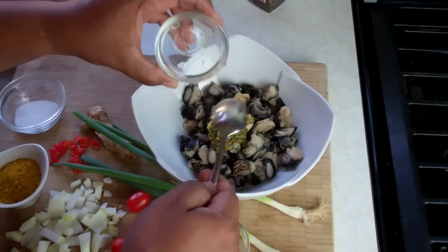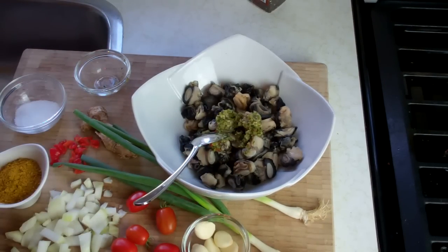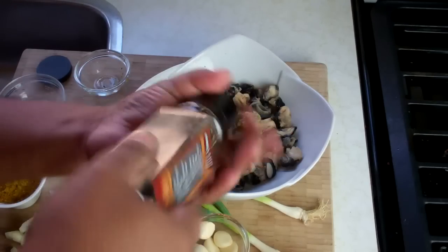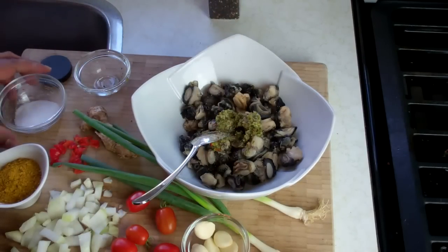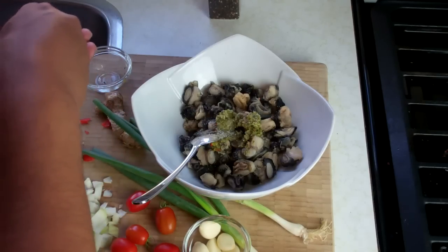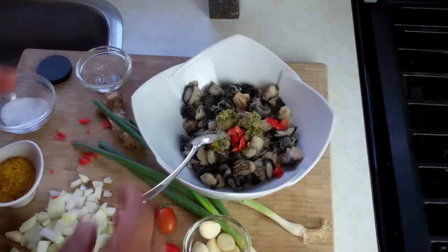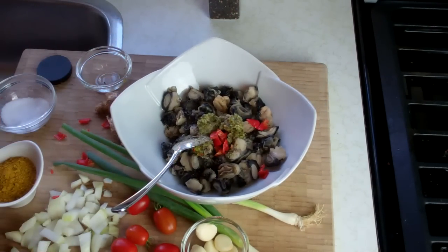All the ingredients I use today will be mentioned in the description of the video, and the recipe will also be posted on CaribbeanPot.com. Some salt, and I've got a bit of scotch bonnet pepper that I chopped up — we need that nice little kick. All we're going to do now is give that a stir, mix it up nice and lovely, and let it marinate for about an hour or so.